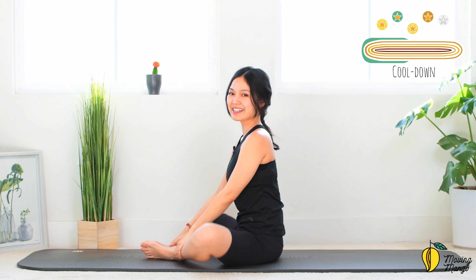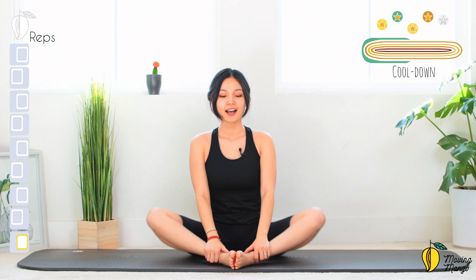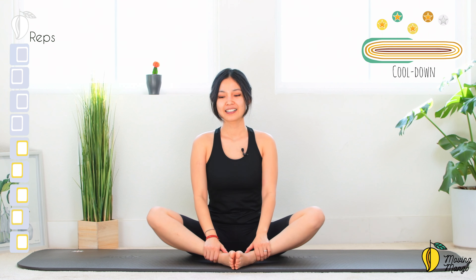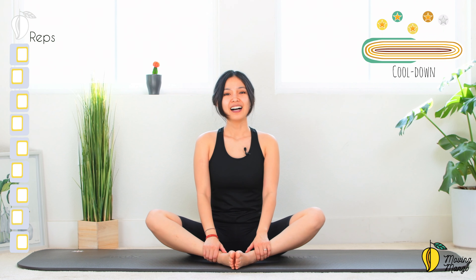Keep your feet towards the center, start to make a little pulse here. 10, 9, 8, 7, 6, 5, 4, good, 3, 2, last one. Alright.